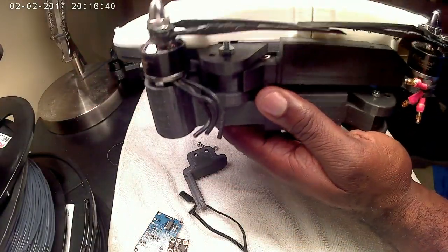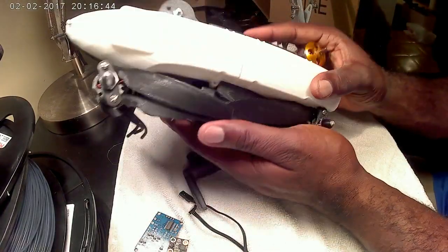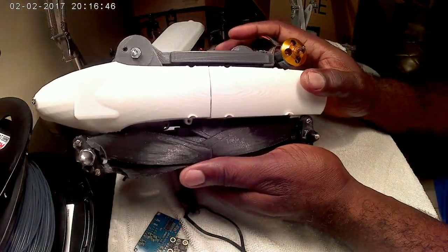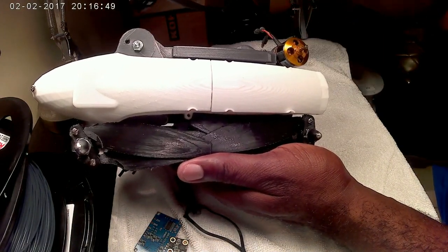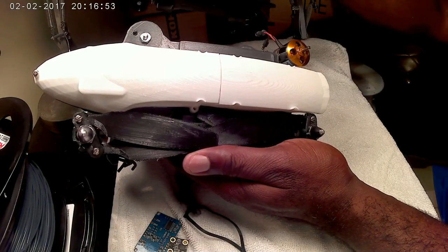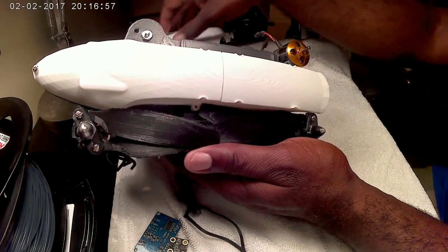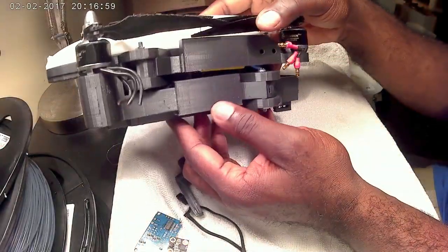So this will pretty much be the size of the quad when folded up — which is not too bad. This is my 250mm size Spark clone, and I haven't done a video on this yet. You can see it packs up really nicely.